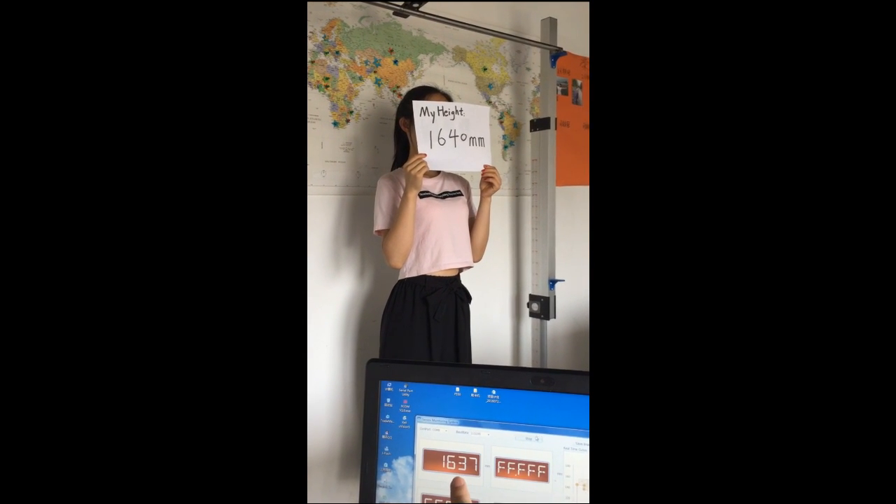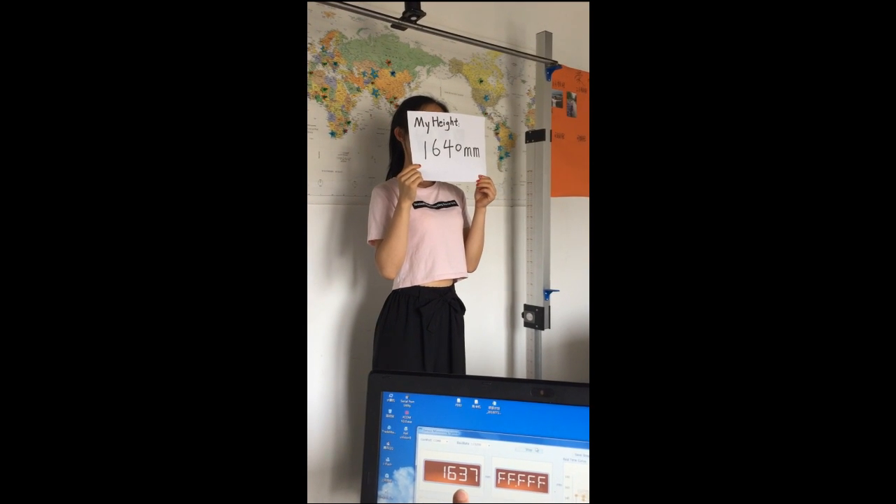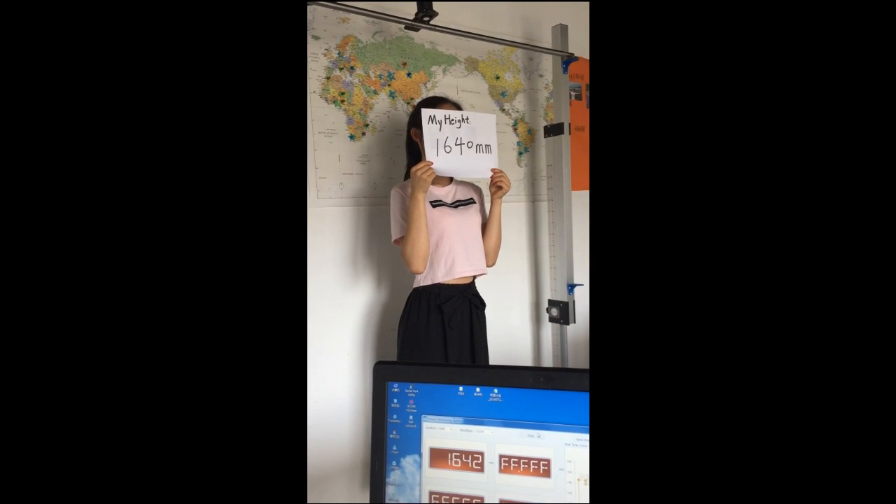And here is some small fluctuation, which is reasonable because she isn't standing very firmly.